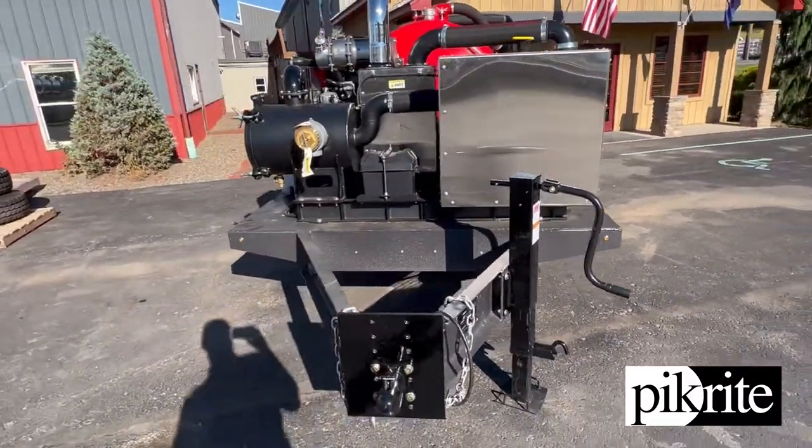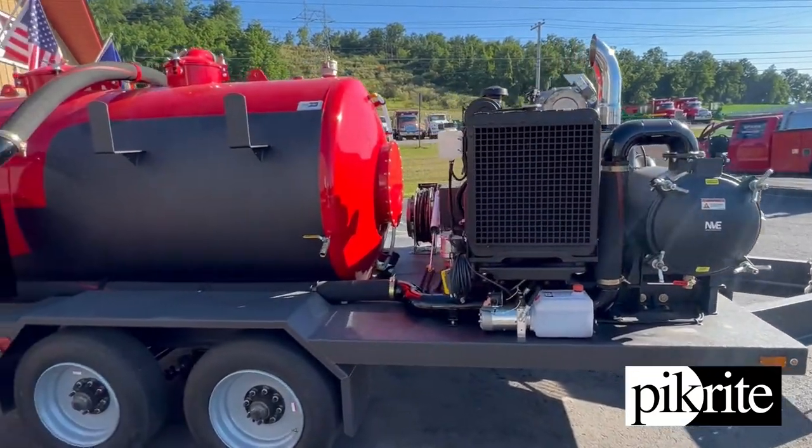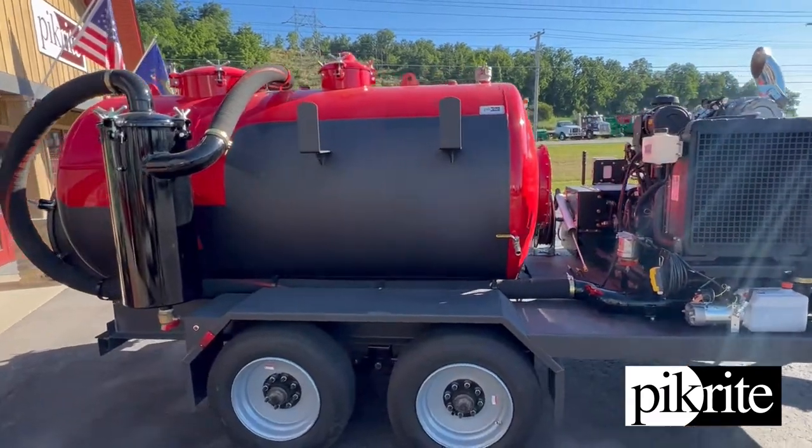18,000 pound GVW. Do have a big pre-cleaner on the engine system to keep everything out of the vac. 25 gallon vertical secondary on it.